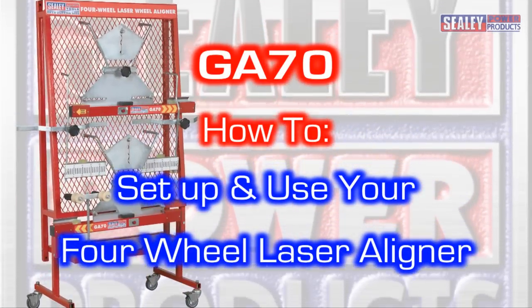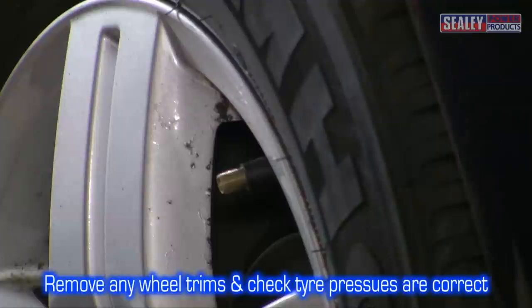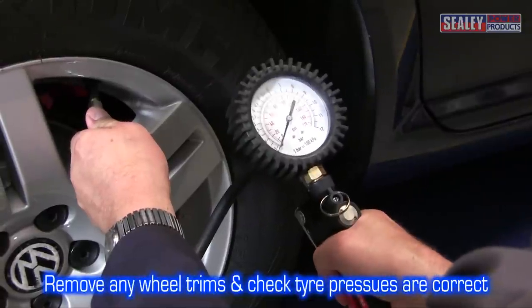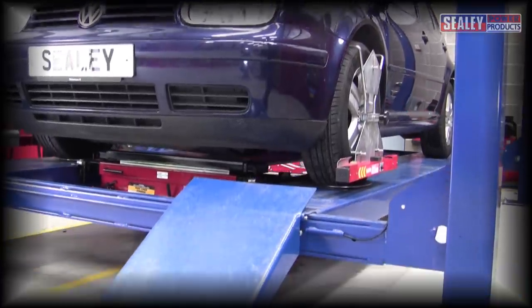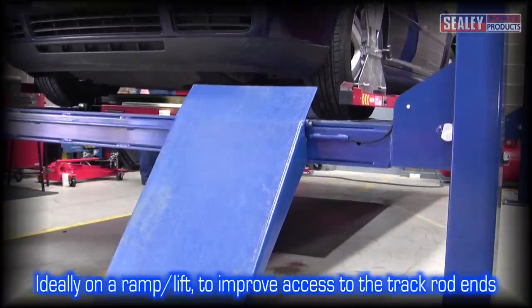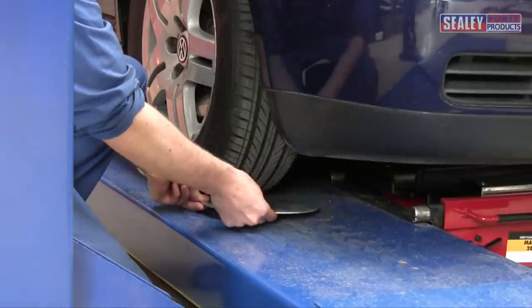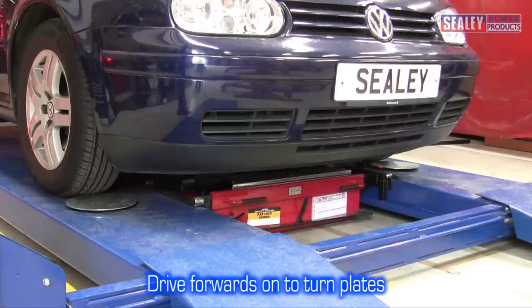This section covers the basic setup for all of the procedures. Firstly, remove any wheel trims and check the tyre pressures are correct. Ensure the vehicle is positioned on a smooth flat surface with the wheels pointing straight ahead. Ideally, carry out the procedure on a vehicle ramp to improve access to the track rod ends. The vehicle must be driven forwards onto the turn plates.